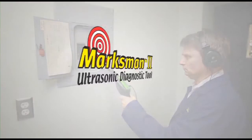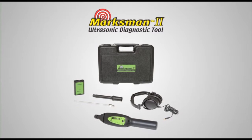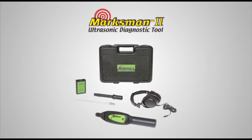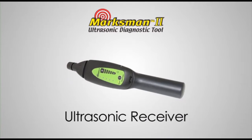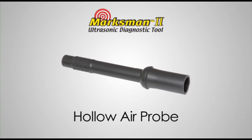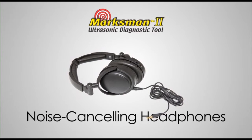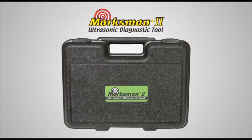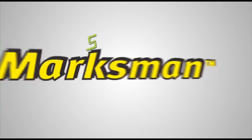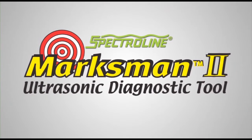The Marksman 2 comes in a convenient kit that allows you to perform all these and other tests. The kit contains an ultrasonic receiver, ultrasonic emitter, hollow air probe, contact probe, and noise-canceling headphones — all packaged in a rugged carrying case. The SpectroLine Marksman 2: limited only by your imagination.